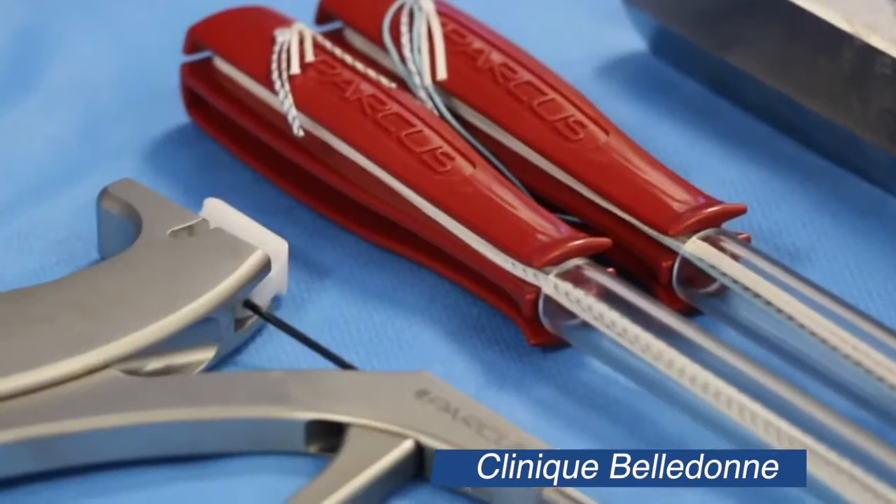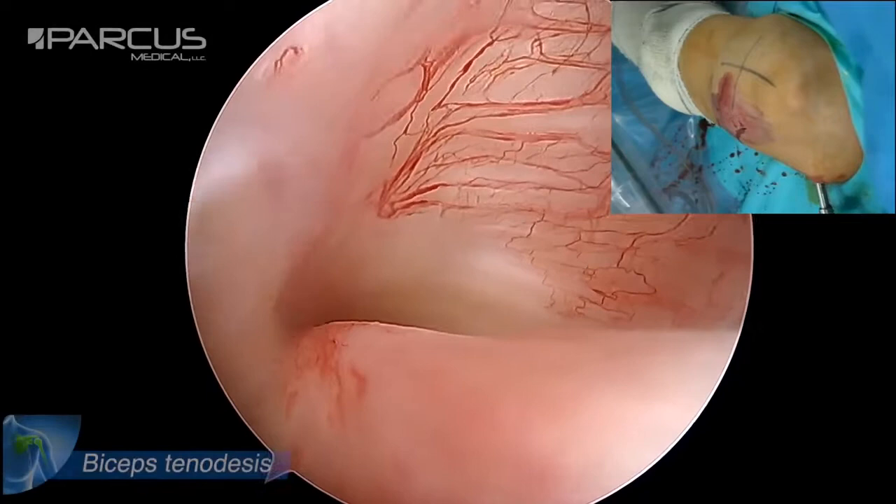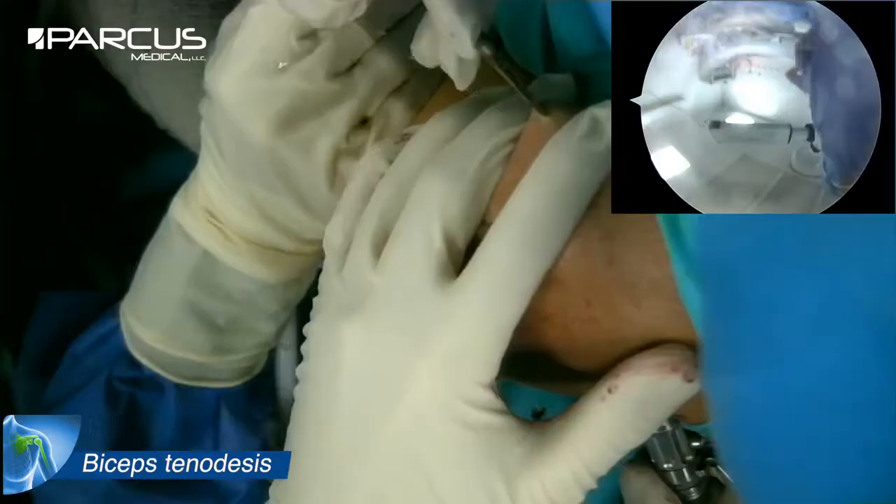Since 2010 at the Bellen Clinic in Grenoble, I'm a shoulder surgeon and I've been using PACUS devices for several years, which combine efficiency and simplicity. This is a subluxation of the long head biceps with tenosynovitis in a 49-year-old patient. We are going to fix it using the needle loop tenodesis technique.